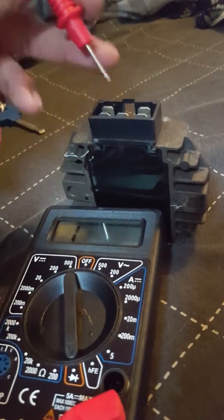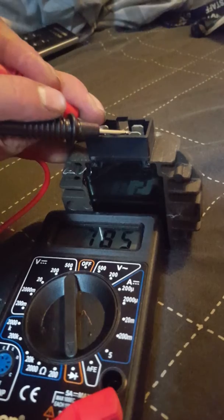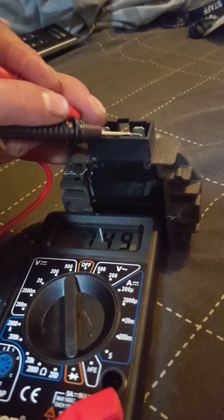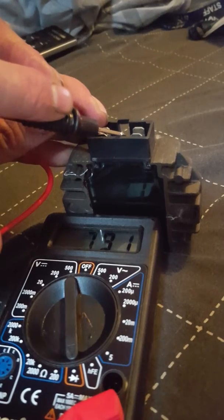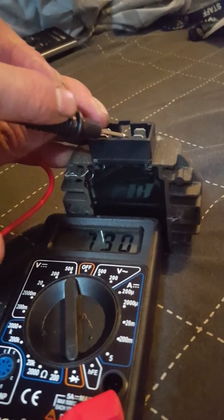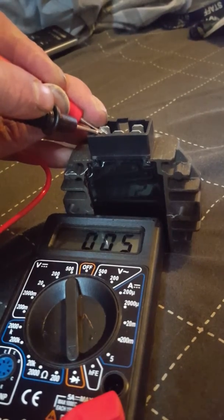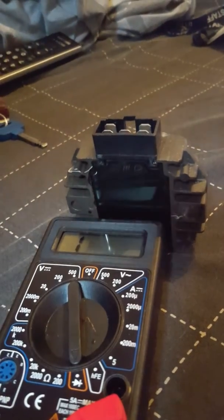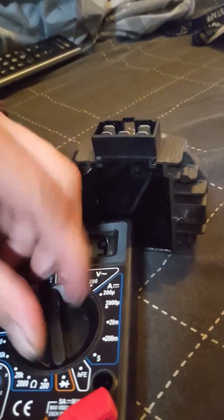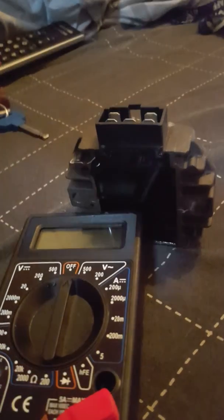For example, these two read seven fifty and seven forty-nine, and these two read about seven ninety — which is about right. But if I go back to this one, it's showing zero point zero five. So this is a dud regulator.